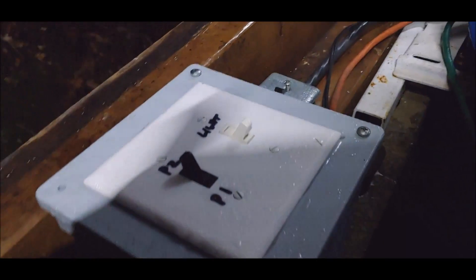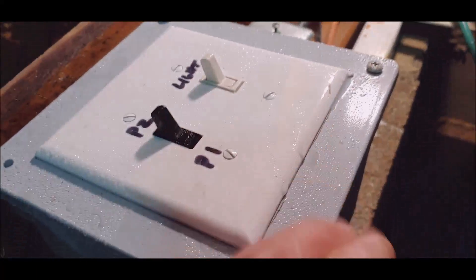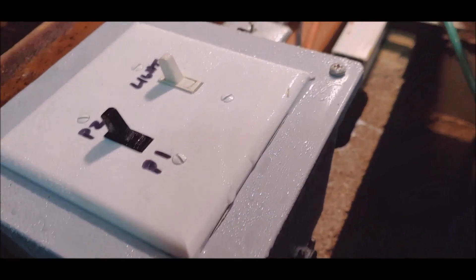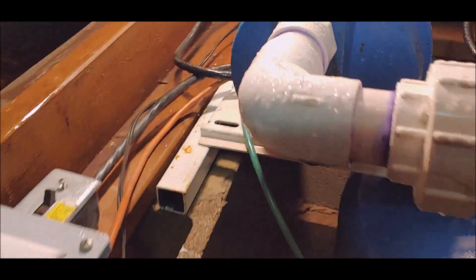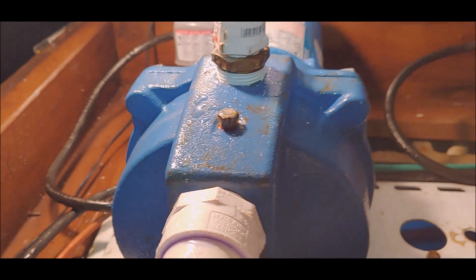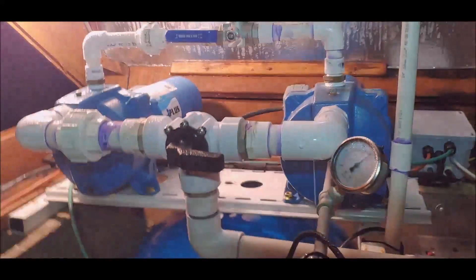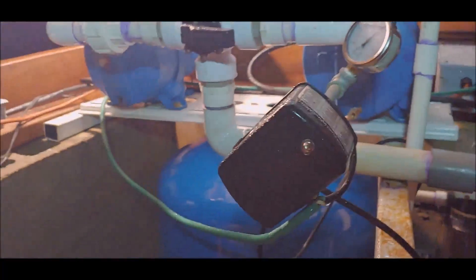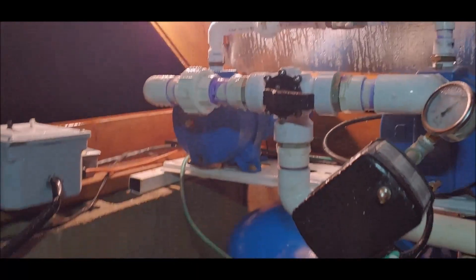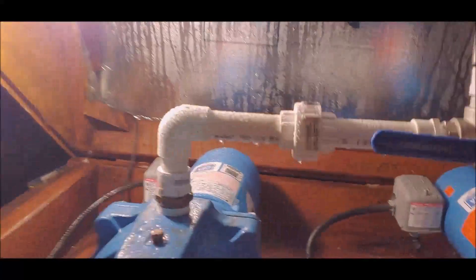I gotta do something about the condensation out here too. Let me turn the light on — look at how wet everything is. Water and electricity supposedly don't mix, but this is the guy I burnt up. You were right, I burnt him up.